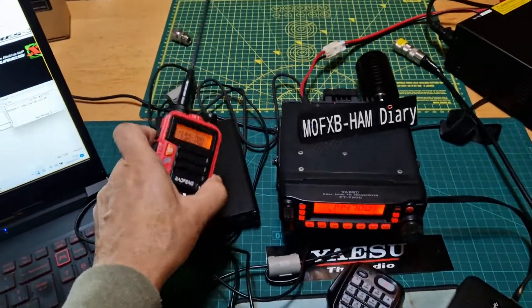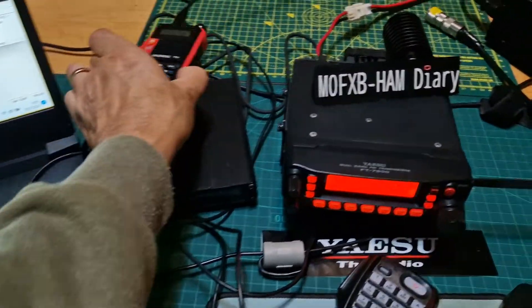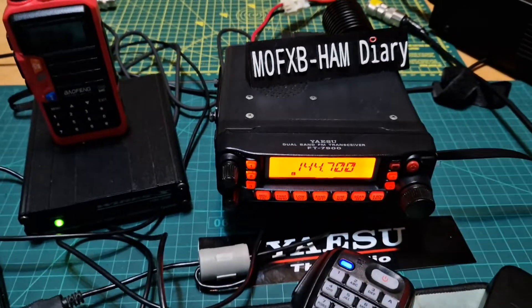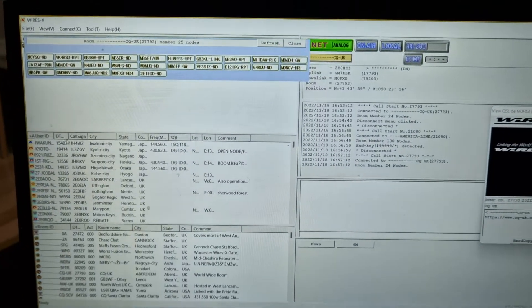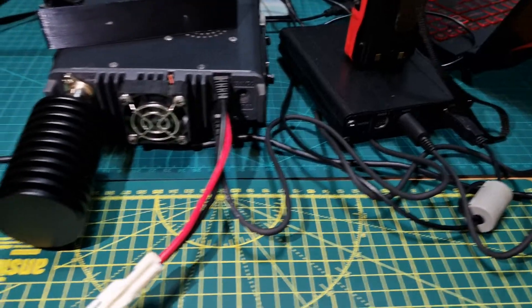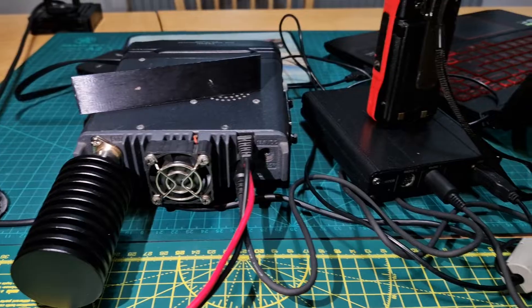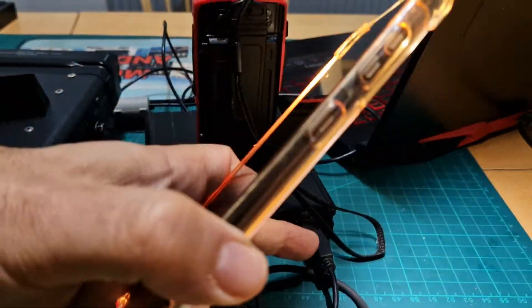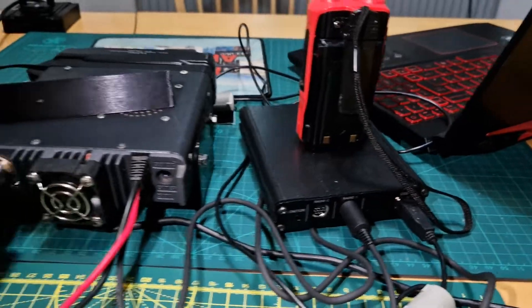I'm going to show you how you can use a Baofeng on the HRI-200 box using a normal analog radio and the WiresX system. On the back of the radio you've got a six-pin plug going into the HRI-200, and then you've got the USB connector going into the laptop. That's all you need to do.